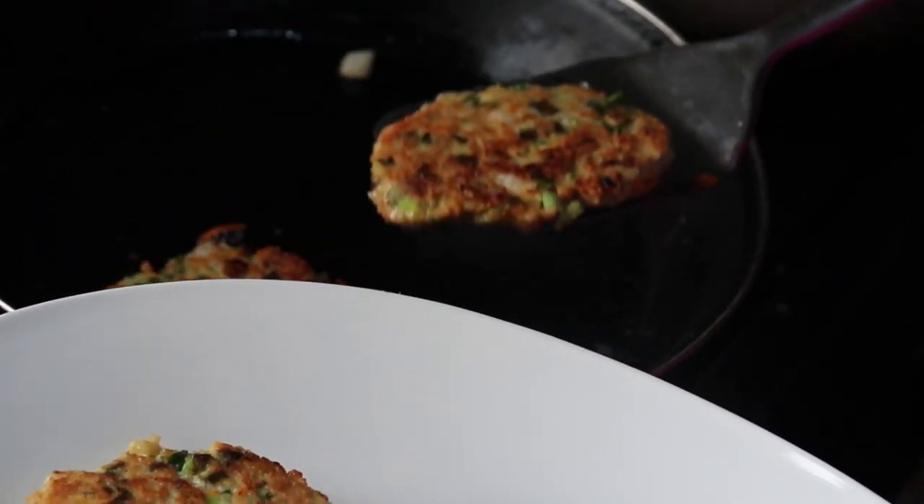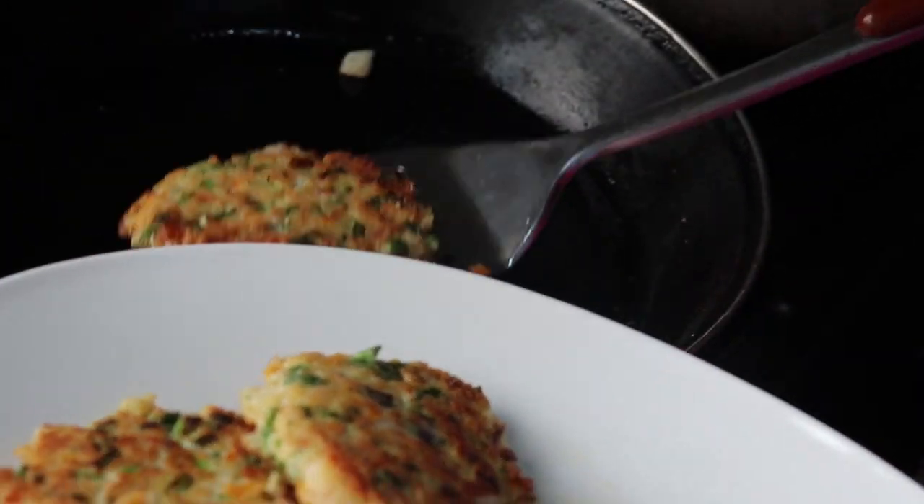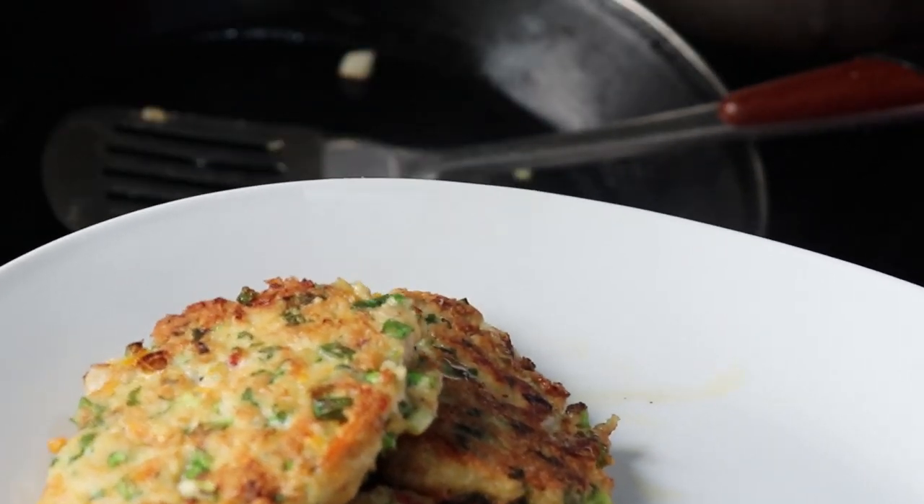This is done already, so I'm serving it up. It's very yummy! Yum, yum, yum, yum.